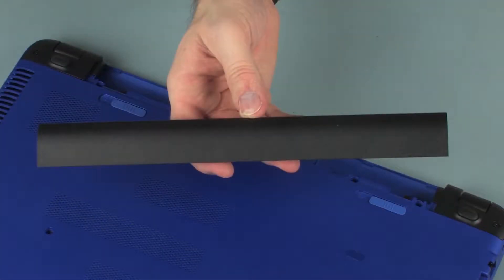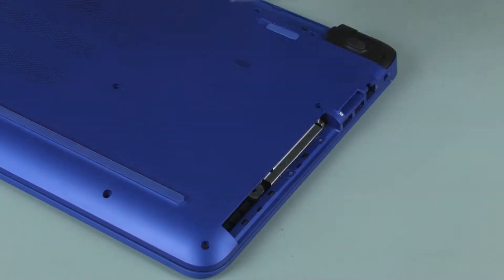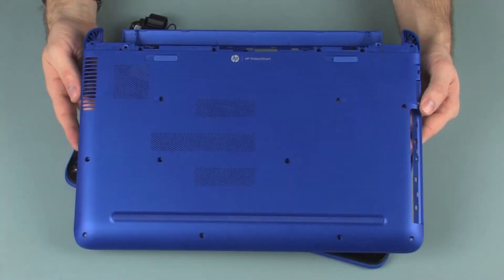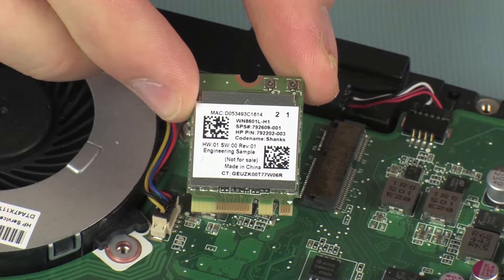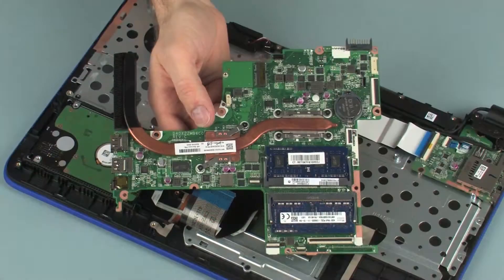Before you begin, remove the battery, optical drive, rear corner covers, base enclosure, wireless module, fan, and system board.